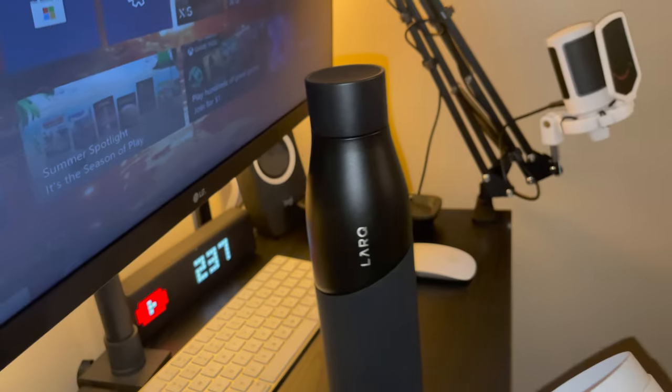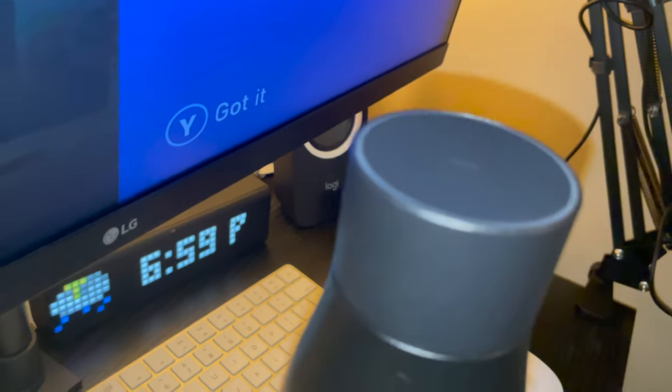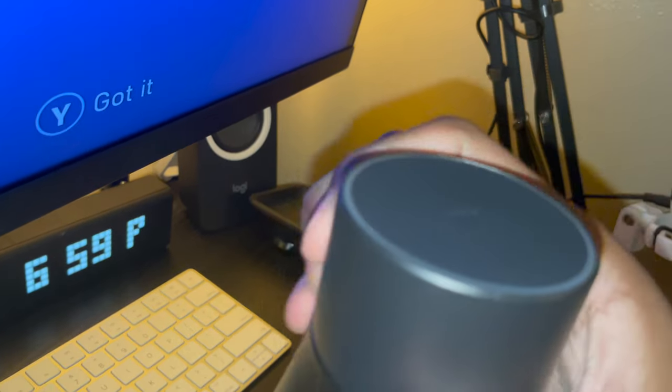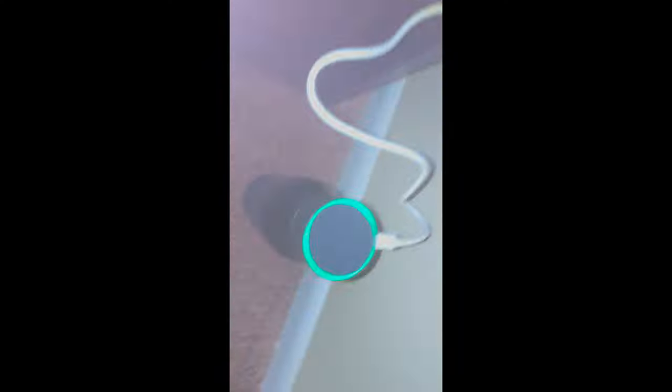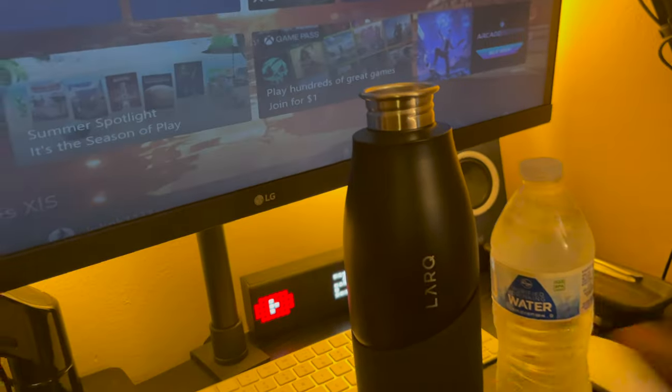Look how big this is. If you don't know, this is a self-cleaning bottle. What you do is tap the top right here — it will turn on, it will ring, and your bottle will pretty much be clean. I just wanted to show you guys that it is charging right now. Let's go ahead and pour some water into this bottle and see what happens.